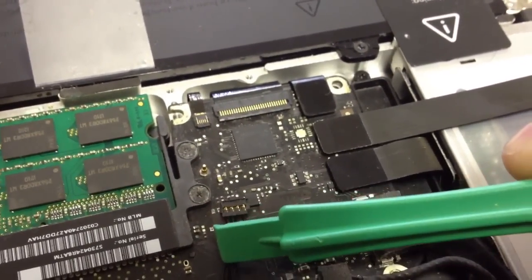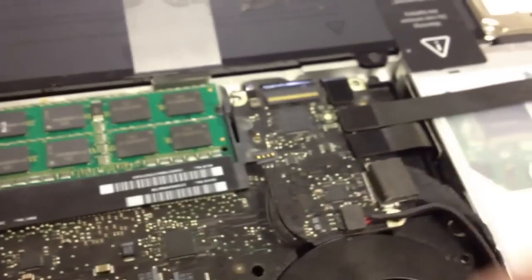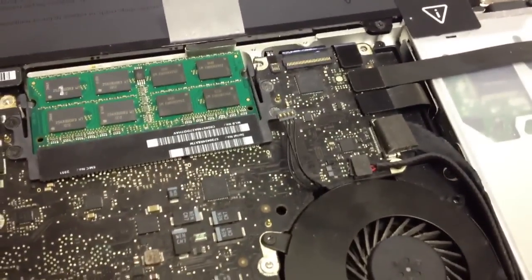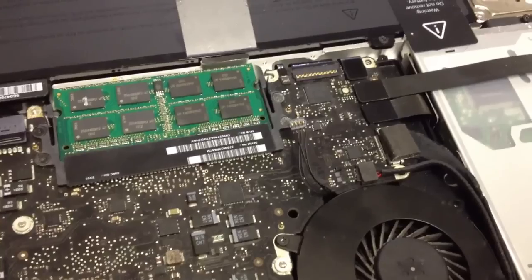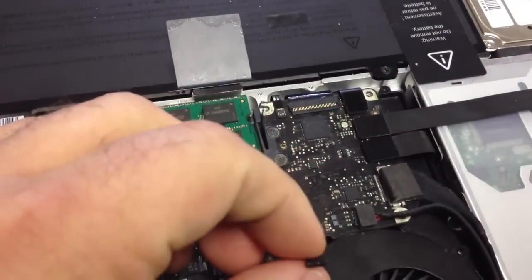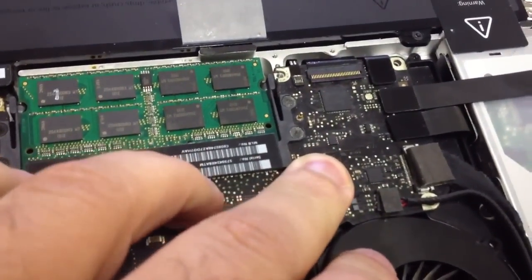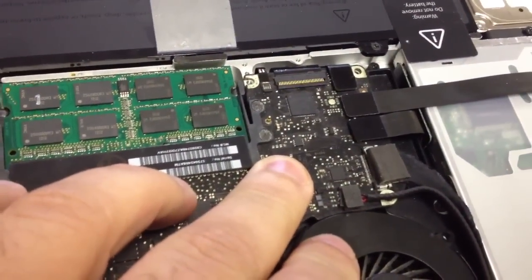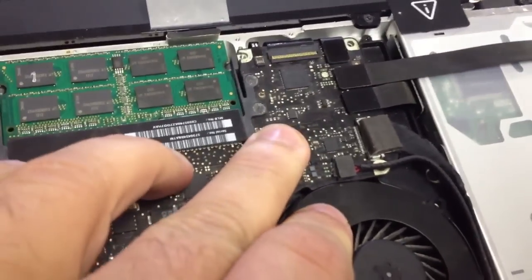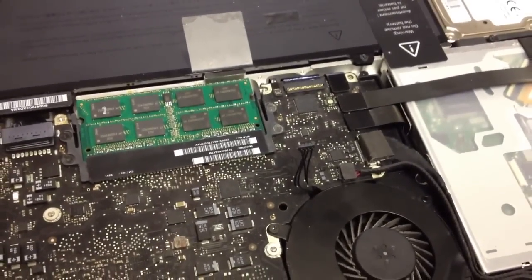We need to either salvage a connector to make this work or hardwire the connector to the board. This was a previously cleaned system that had water damage — it couldn't boot past anything, but it was confirmed working by the customer. When he was putting it back together, he damaged the fan connector and sent it back to us. I need to decide whether to salvage a connector off another board or hardwire it in.